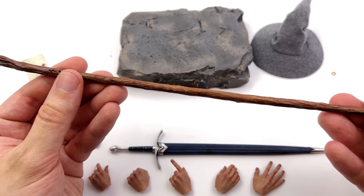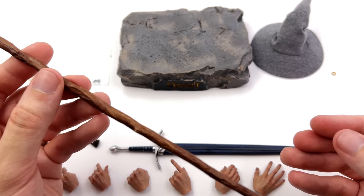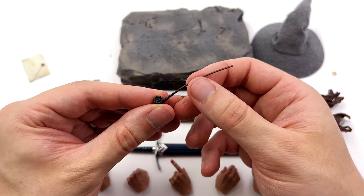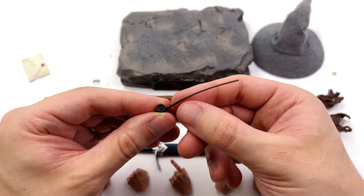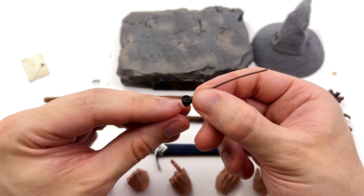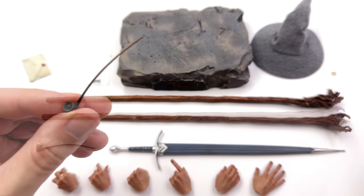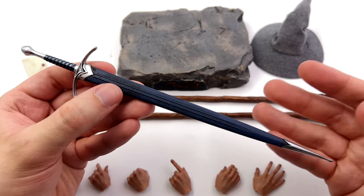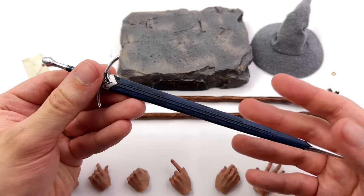Which one would I display Gandalf with? I'm not sure — let me know which one you prefer down below. Seeing as I just mentioned it, yes you do get the pipe; it will slot into that staff. You've got some lighter shading towards the end and on the inside some sculpted-in detail — kind of looks like tobacco. I'm not a smoker so I'm not entirely sure, but I'm pretty sure it is.